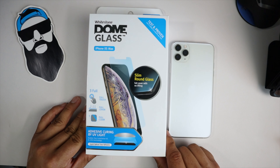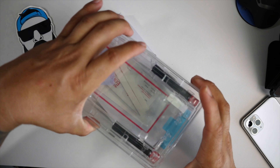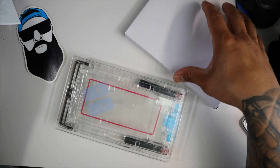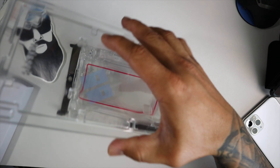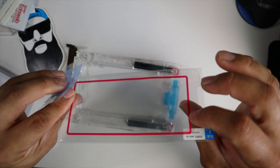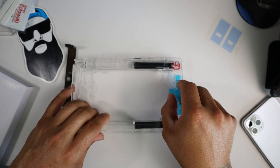And we are going to install it onto the new iPhone and see if it works. You guys have probably seen a bunch of Wystone Dome installation videos, so you know what this is all about. I'm just going to go ahead and install it real quick and see if this screen protector actually fits our brand new iPhone 11 Pro Max.